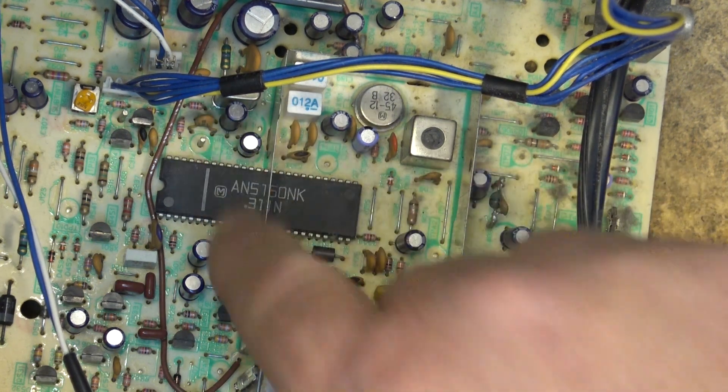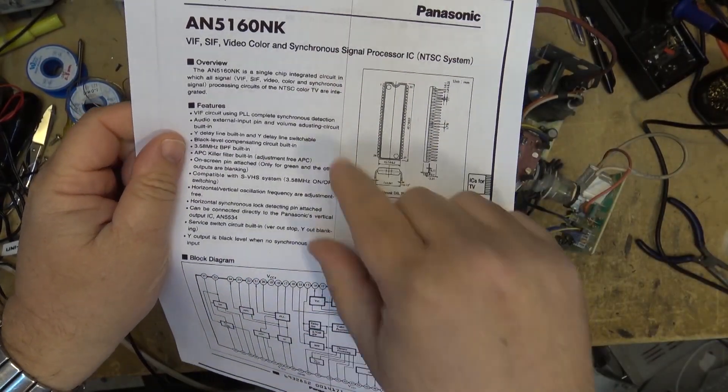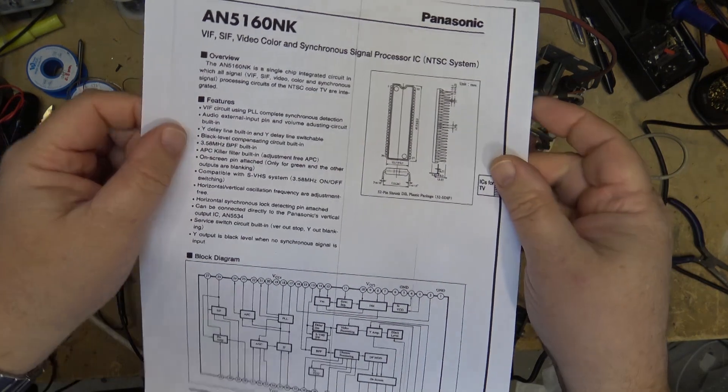Right over here, this is the 3.58 MHz crystal oscillator. The first thing - because I don't have a schematic for this thing - I'm going to go look up that chip and see if I can print out a pinout. That way we can look at the actual IC and see what signals we are missing. The IC tells us that it's video IF, sound IF, color, and synchronous signal processing IC for the NTSC system.